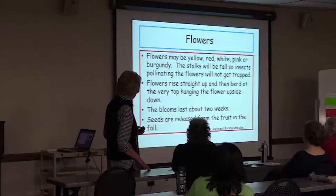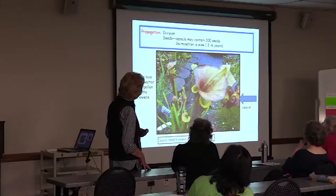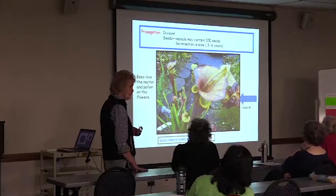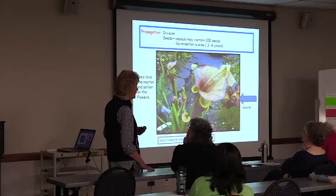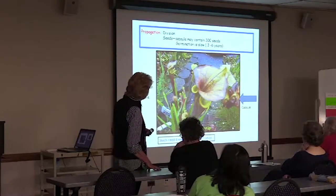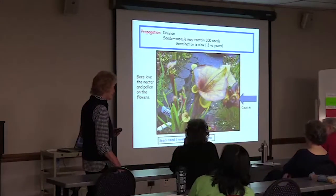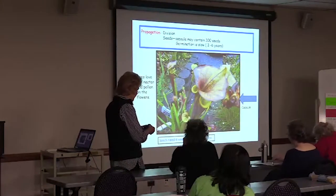The blooms last about two weeks. Seeds are released from the fruit in the fall. The capsule may contain 300 seeds. It takes from three to six years to get a pitcher plant from seed — three to six is just out of the question for me. Bees love the nectar and pollen in the flowers. The seeds need four weeks of cold stratification — even if you put them in the refrigerator, they've got to have that cold for four weeks.